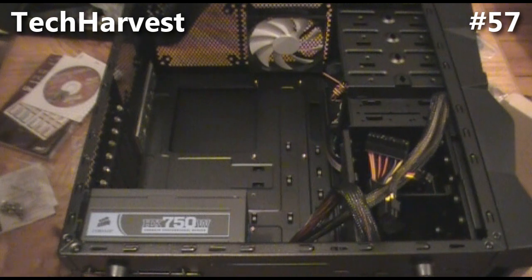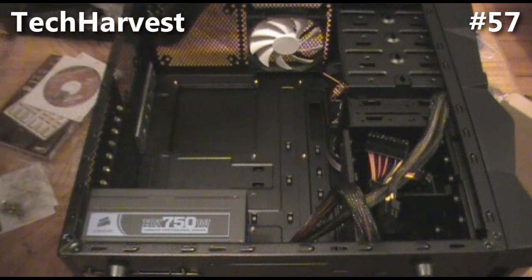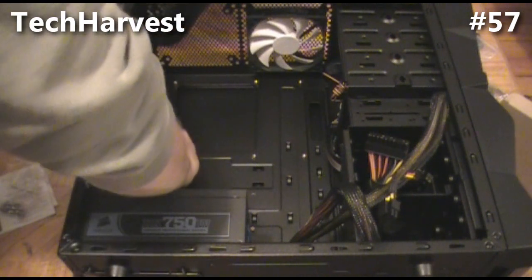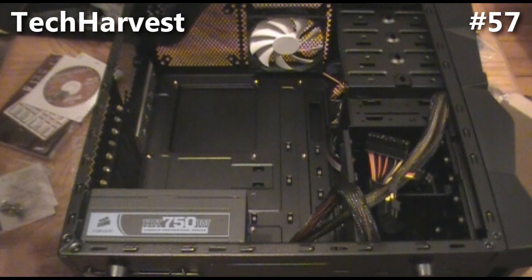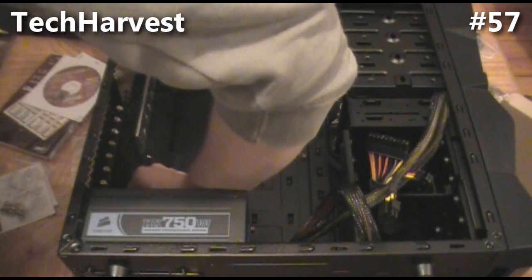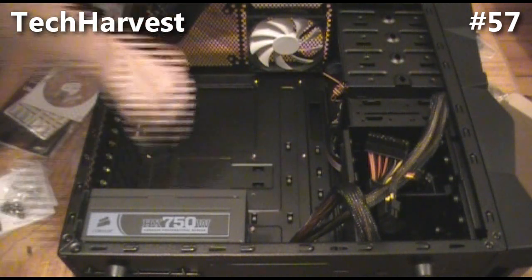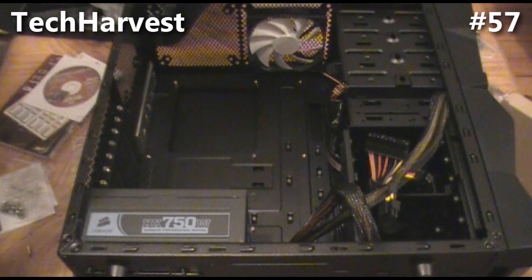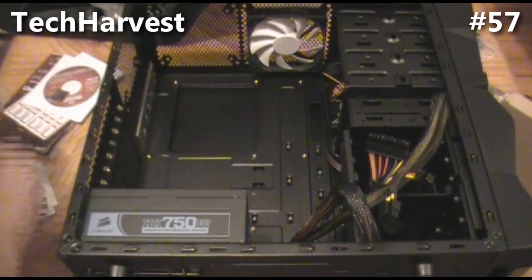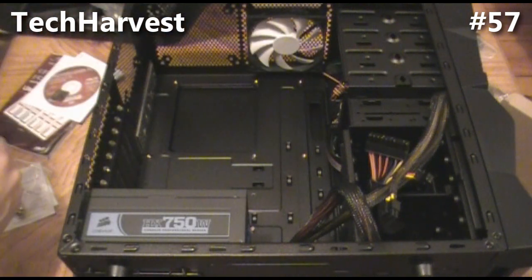All right, got the majority of them in, just need three more — two — and one more. There we go. I got all nine mounting points, ended up with two left over that I don't need. Making sure I'm grounded again before I touch the motherboard.